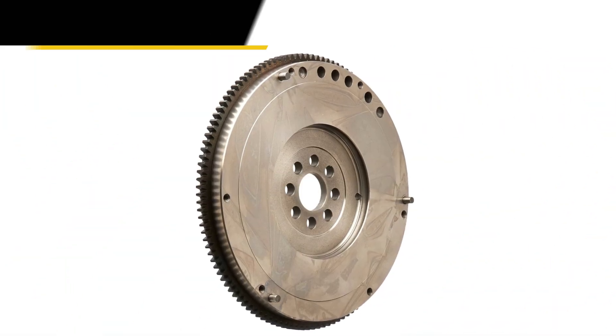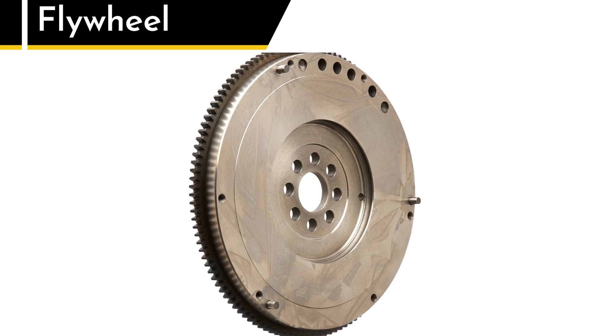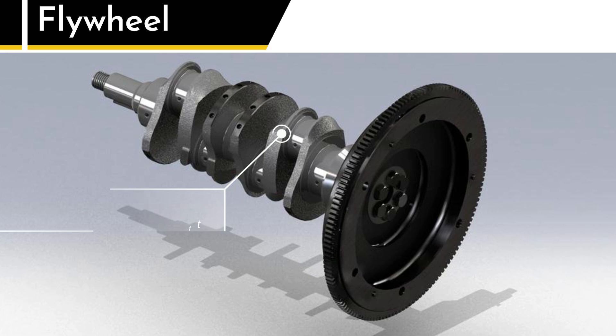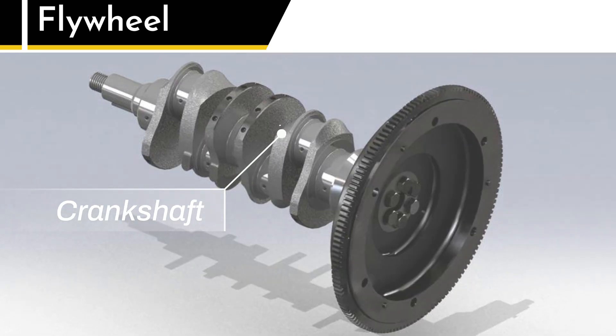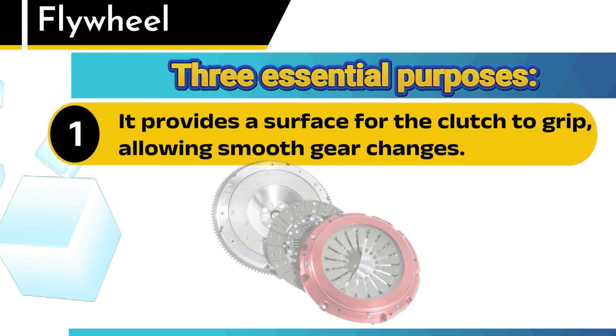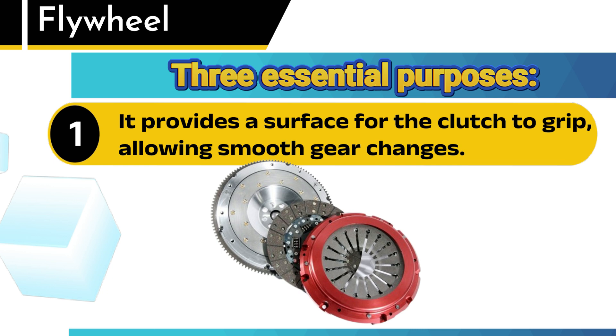First up, let's talk about the flywheel. Picture this: a heavy, circular metal plate bolted right to the output of your engine's crankshaft. The flywheel serves three essential purposes. Number one, it gives your clutch something to grab onto. That smooth, flat surface on the flywheel is where the clutch disc presses up against it, transferring power from the engine to the transmission.